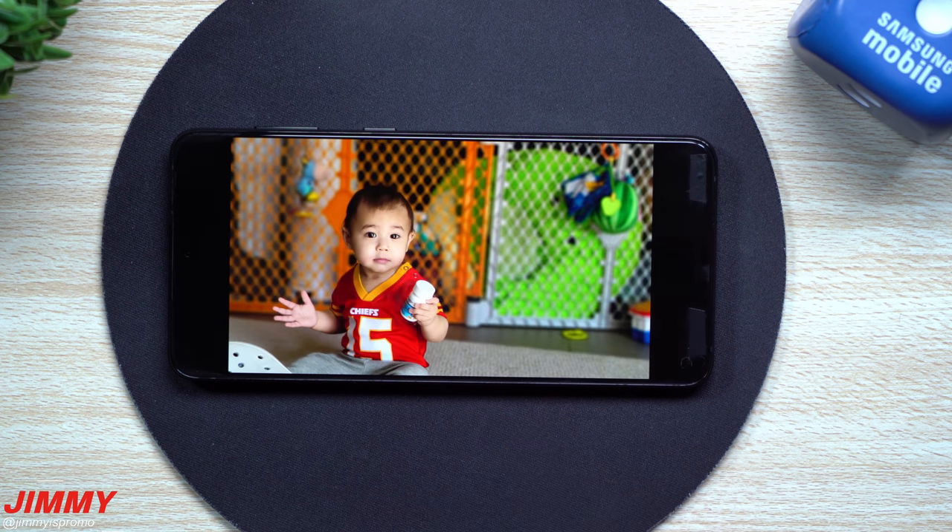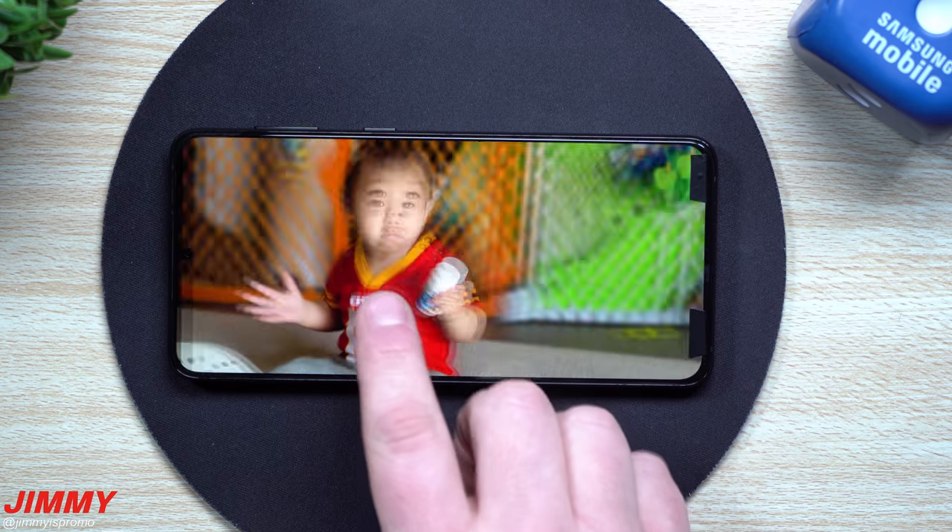Hi everybody, welcome back to Jamea's Promo, and today I want to show you the quality of the cameras on the Galaxy S21 series.